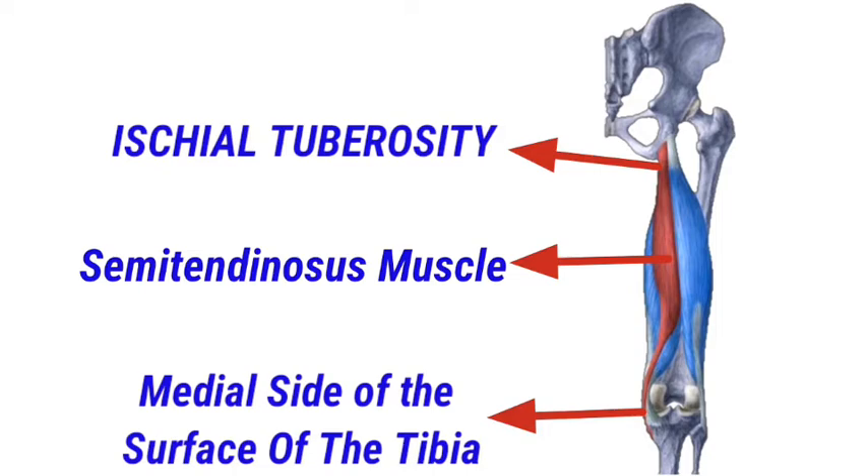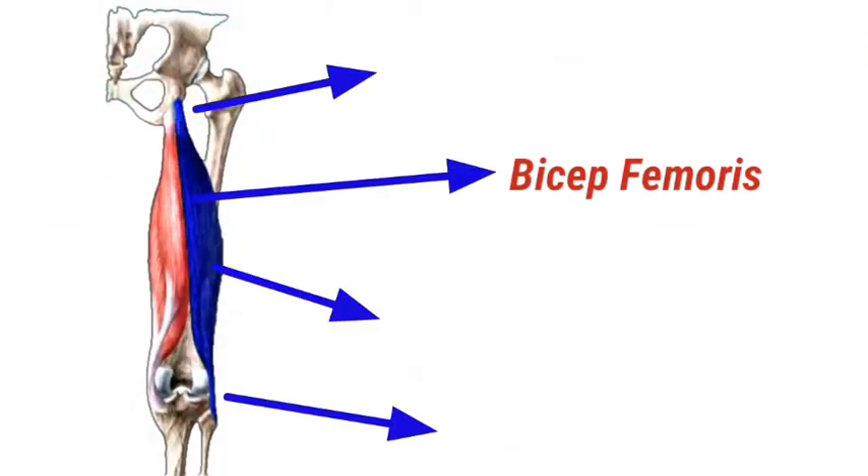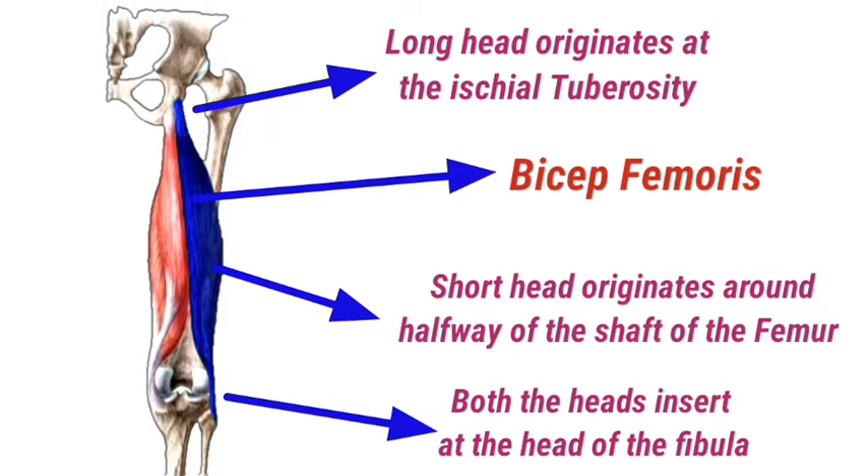The semitendinosus is located anteriorly and medially to the semimembranosus muscle. The third muscle, the biceps femoris, has two heads: the long head and the short head. The long head originates from the ischial tuberosity and inserts at the head of the fibula. The short head originates around halfway along the shaft of the femur and also inserts at the head of the fibula.